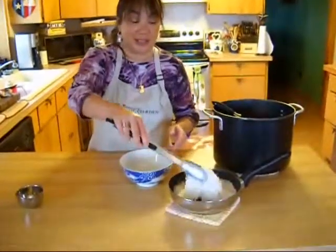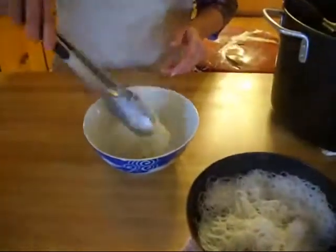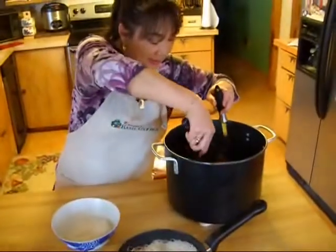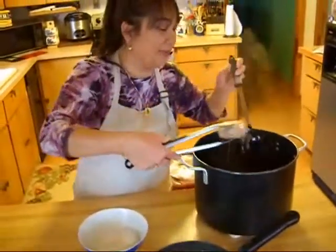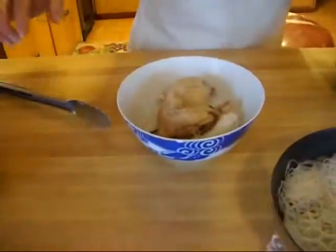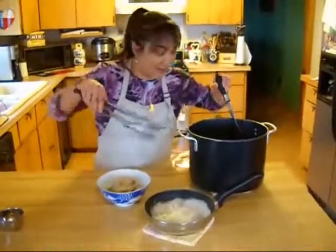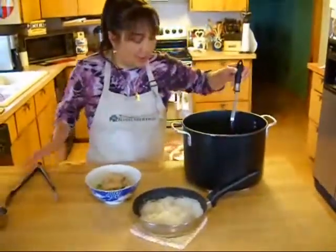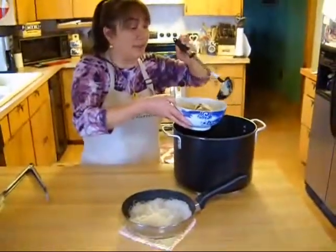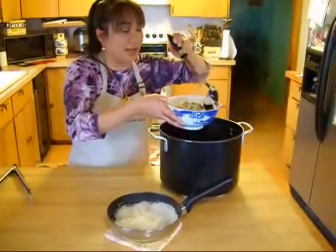Now we're ready to go ahead and serve. We take some of our rice noodles and put them in the bottom of the bowl, and then we're going to take one of the pieces of our chicken. See how nice that looks. And we're going to take one of our onions and place that in there, and then scoop up some of the mushrooms, bamboo shoots, scallions, and broth.